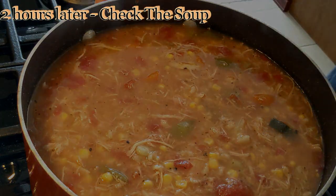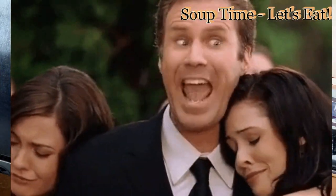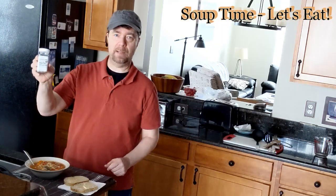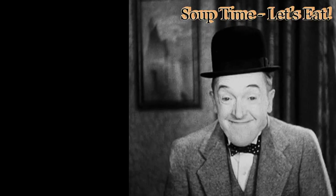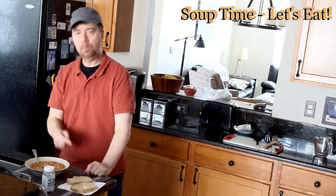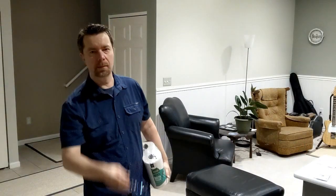I'm going to serve it up. I've plated my soup into a nice bowl here. I like to get some rye bread — a couple pieces of buttered rye bread. Grass-fed butter, by the way, that's all I use. And of course, you know about this — I put this on everything. You're welcome.